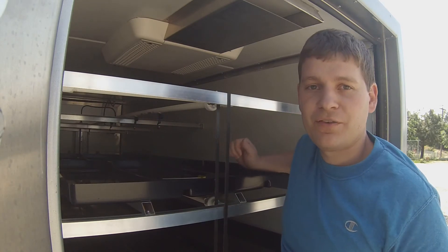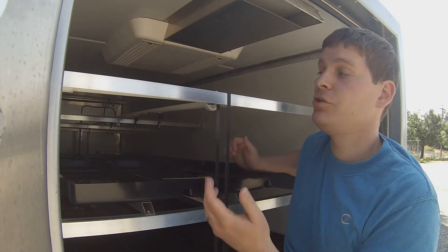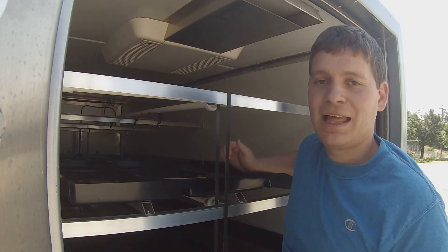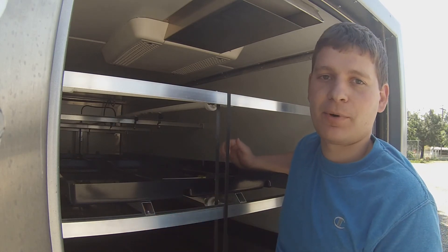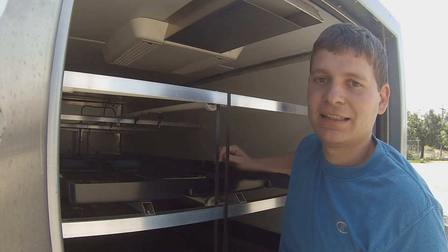And you're done. Just remember that if you have a bigger machine, you may have two air conditioners and you'll need to do that on either side depending on the model. You may also need a step or a ladder to reach this on the ceiling.